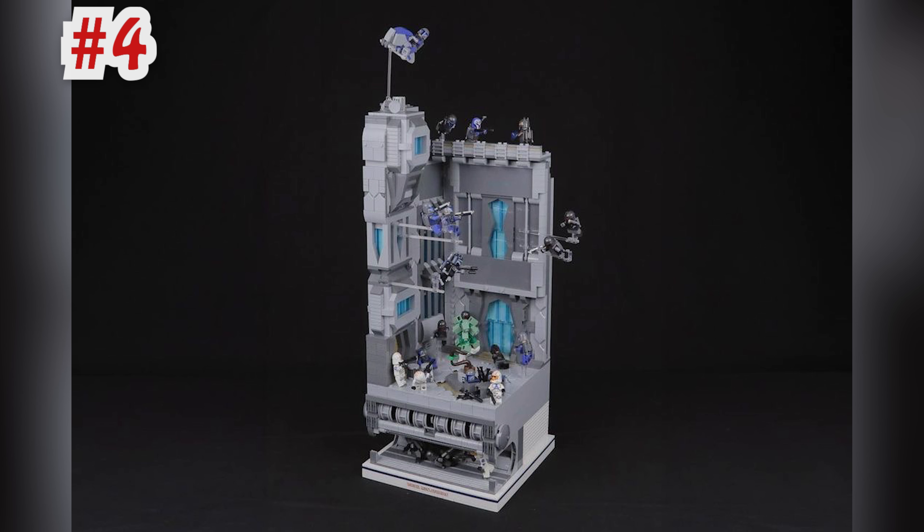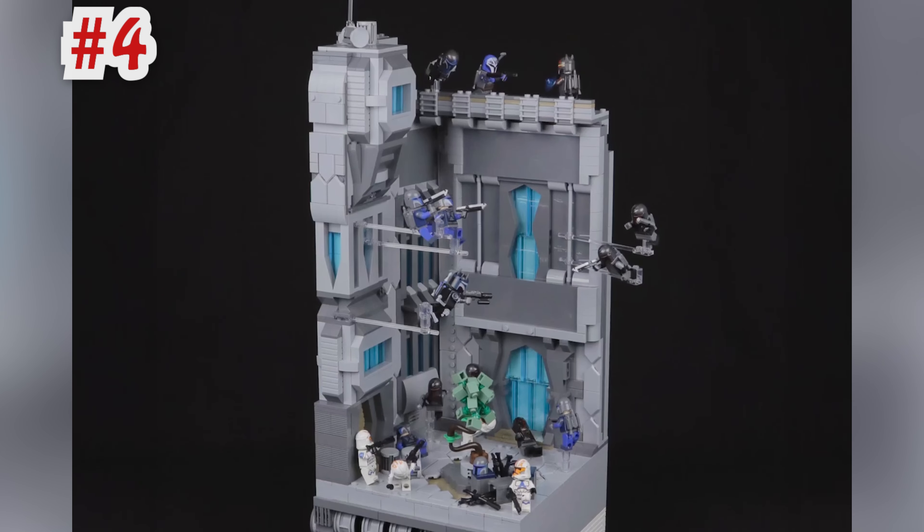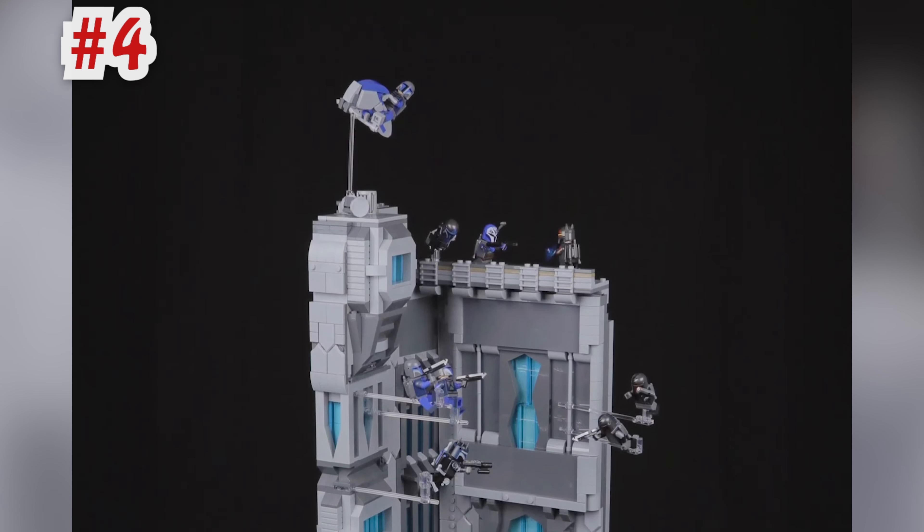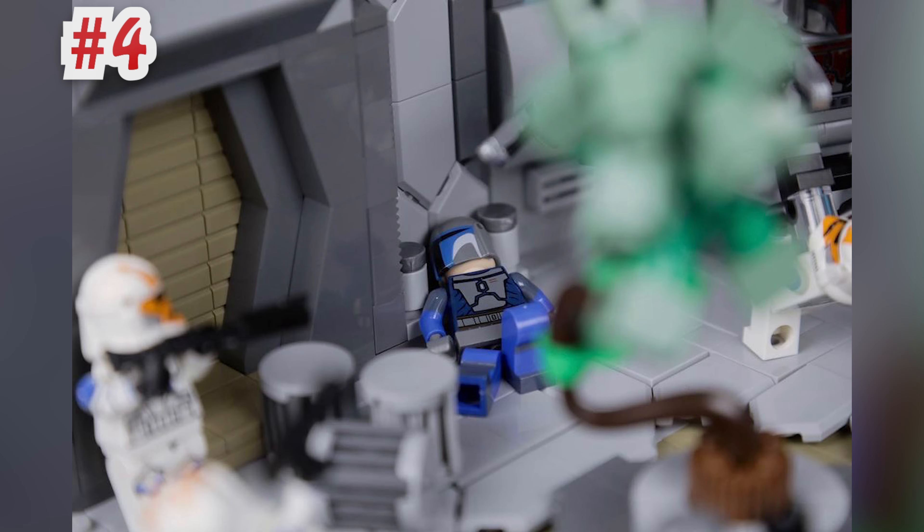This MOC is inspired by Season 7 of the Clone Wars and it's a small section of Mandalore built by Brigtman Studios. The posing of the minifigs is really good and I like that there's a cross section so we can look at the underground sewer system and pipe detailing. I think it's the size of a base plate, so you could theoretically put this in your LEGO city next to your modular buildings.